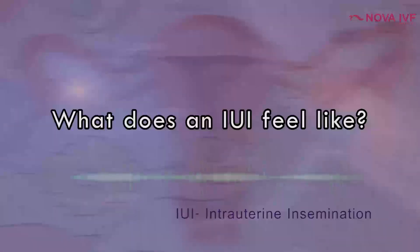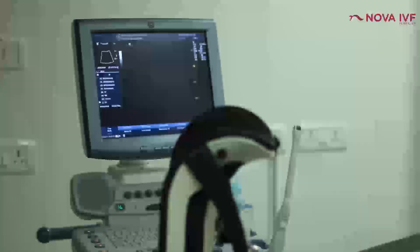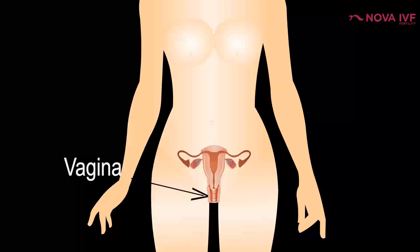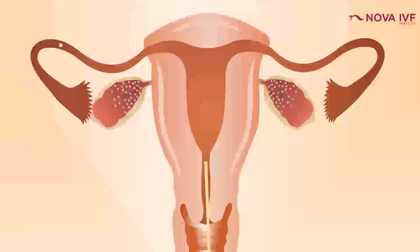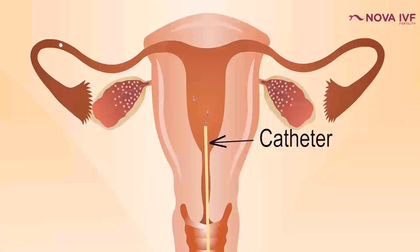Technique-wise, IUI is very simple and can be performed in any doctor's chamber with minimum equipment. If you have ever had a pap smear, it feels similar. A speculum is placed into the lady's vagina to expose the cervix, and then a catheter and syringe are inserted into the womb. It is not a painful exercise, though there could be some embarrassment or mild pain in a few patients where the cervix is difficult to negotiate.